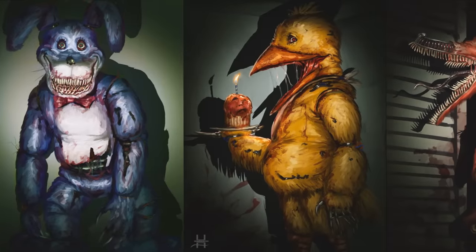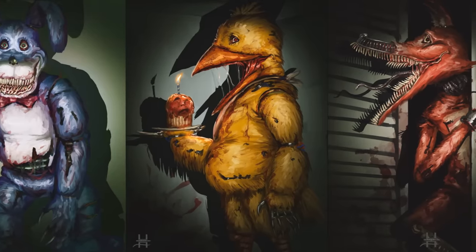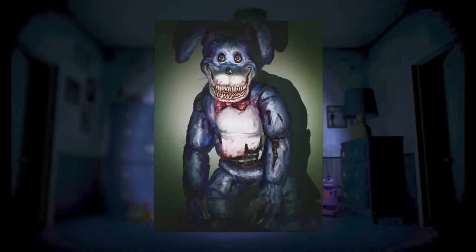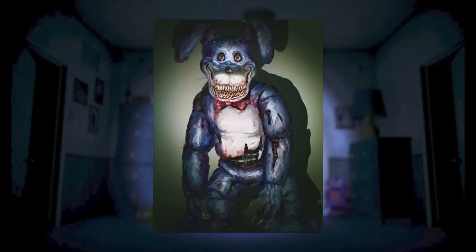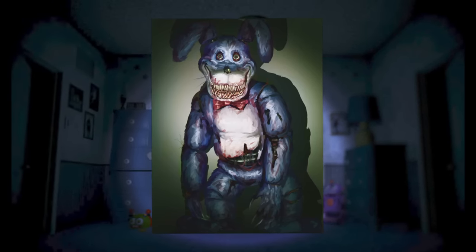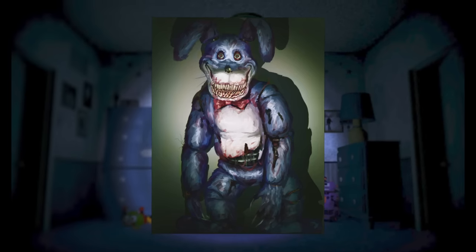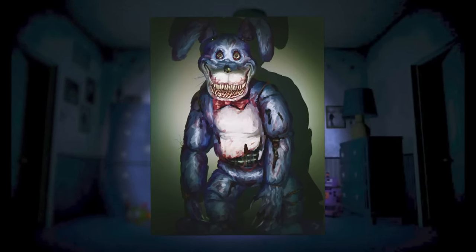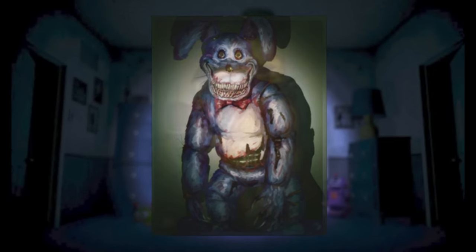Taking a look at these animatronics, we can immediately tell that there is a very specific art style shared between all images — very unique and unlike any other FNAF fan art I have ever seen. Looking at Bonnie, we are immediately greeted with possibly one of the most terrifying smiles ever, with multiple rows of teeth and blood all around his mouth and body. He also has hyper-realistic eyes, which is a trend for Hush Puppy's artworks. Bonnie is pretty tame compared to the rest, but small details like his long claws and exposed endoskeleton are very nice underappreciated details.